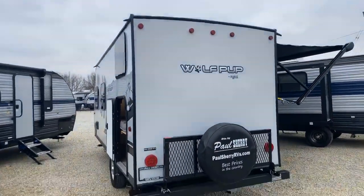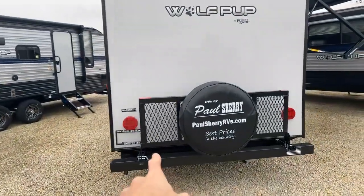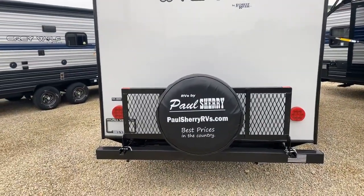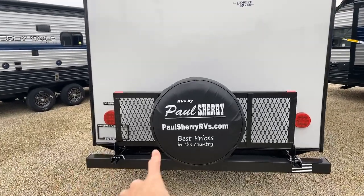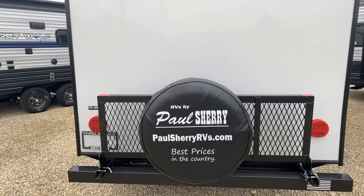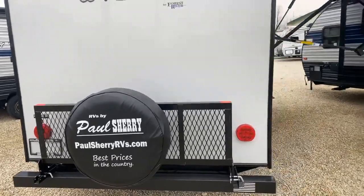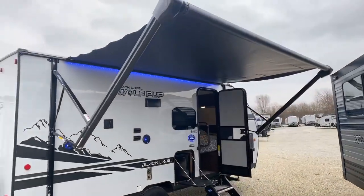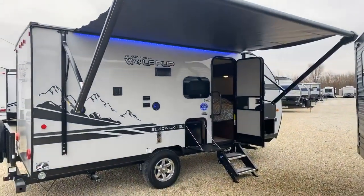Coming to the rear of the trailer, this is equipped with a rack on the back — that is an option, and the spare tire is as well. To learn a little bit more about us, go to paulsherryrvs.com, or just Google Paul Sherry RV, and there you're going to find our reviews from customers from all across the nation who have done business here at Paul Sherry's.